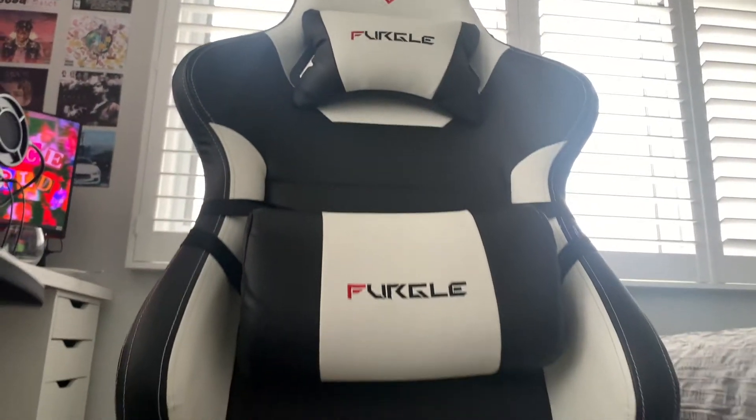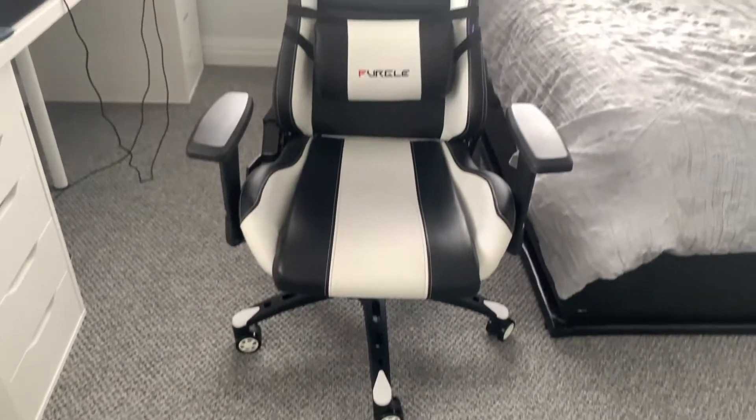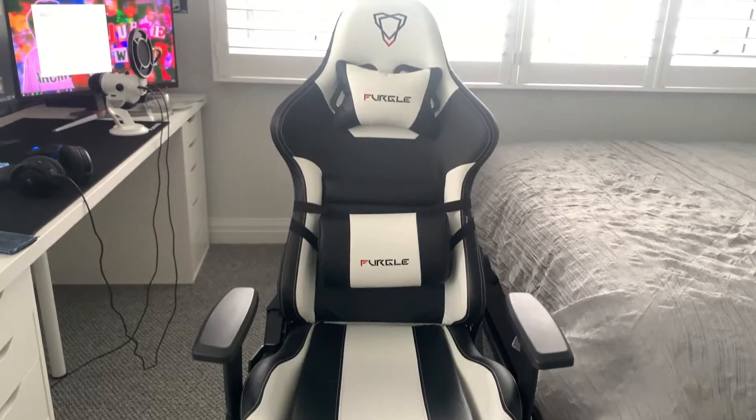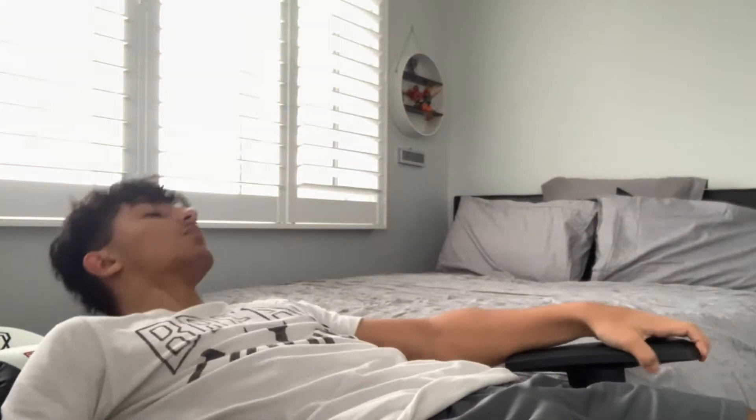The back support is really good, the seat is really good, the cushioning, the leather — and it never stains. Like I haven't made it stain at all, it's so hard to stain this thing. I really really love it.